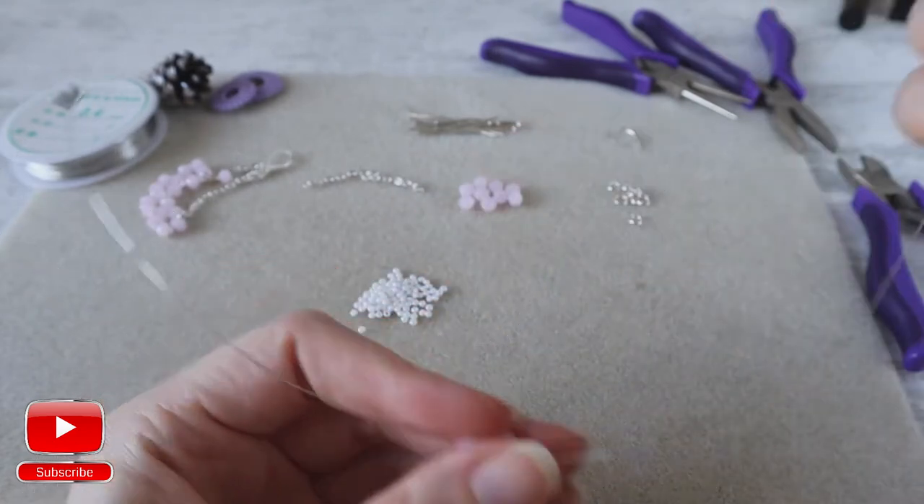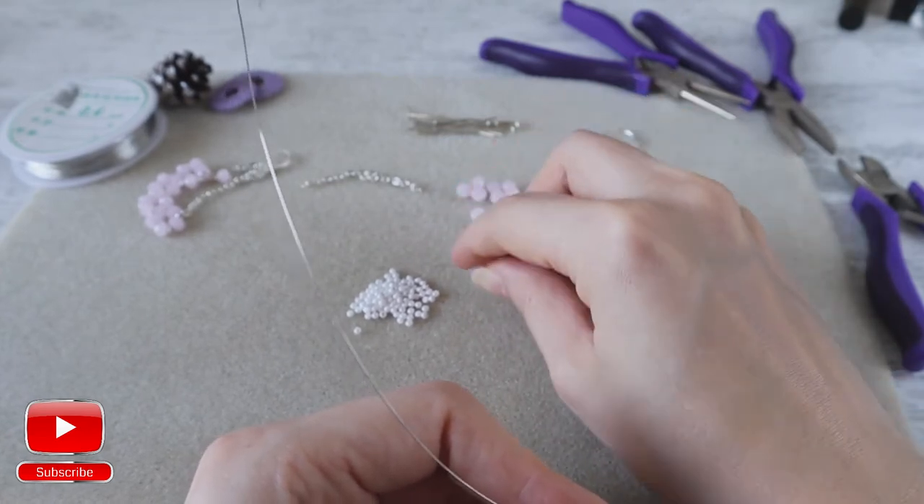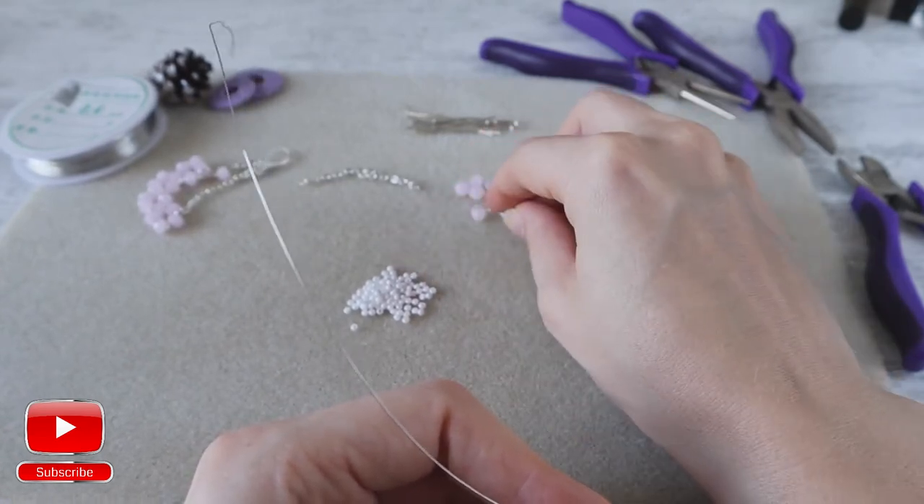Again, from the right side I take seed bead, one crystal, one seed bead and one crystal.